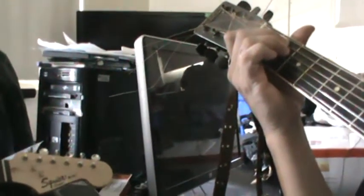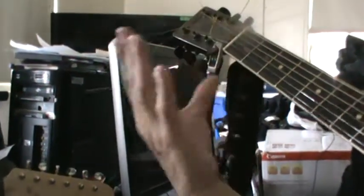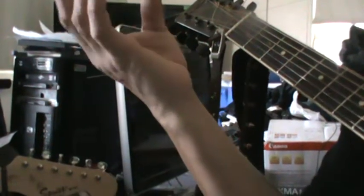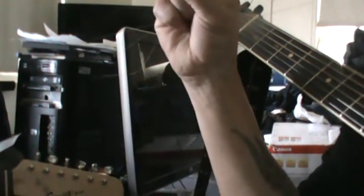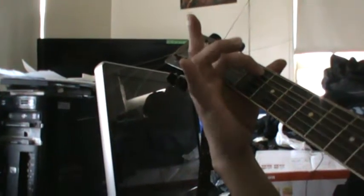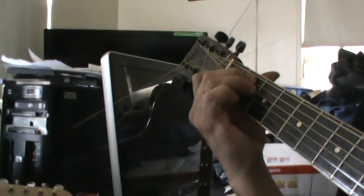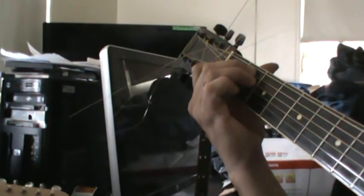Yeah. Okay, look, let's do it again. Look at me. Two, three, one. Two, three, one. Two, three, one. It's an E chord — I showed this one to you already.